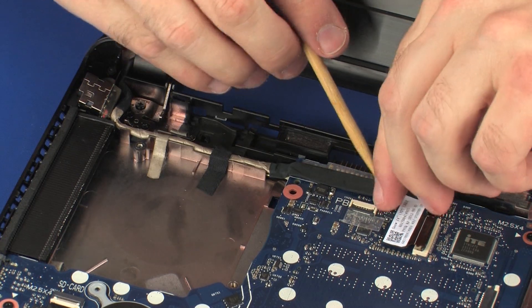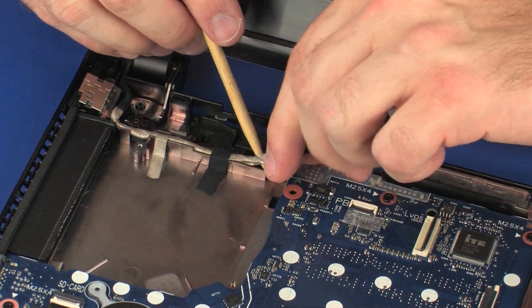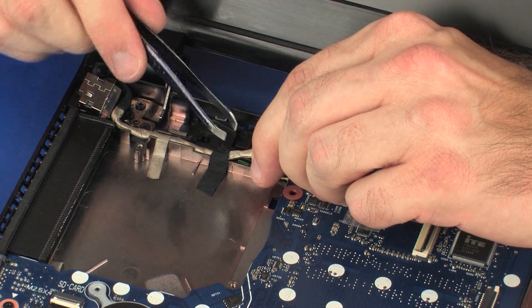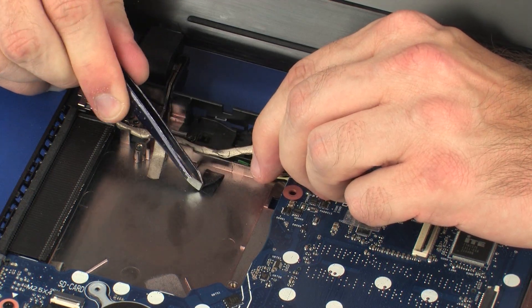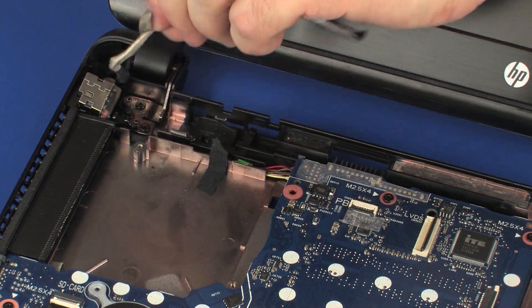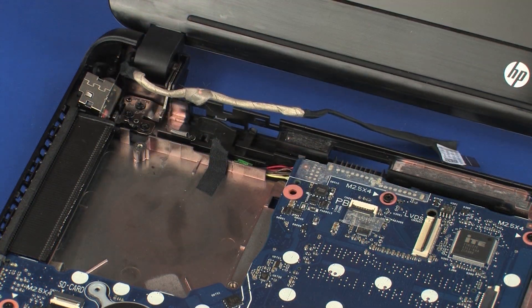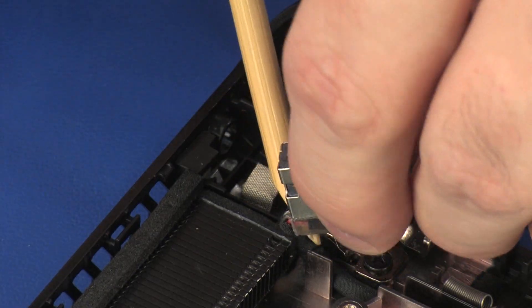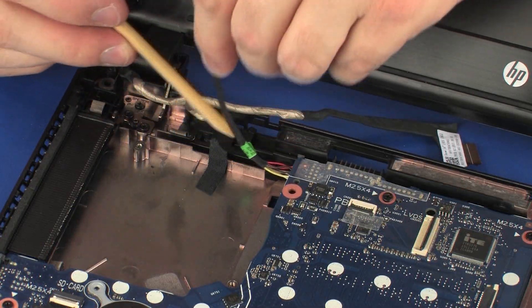Remove the display panel cable from the adhesive, grounding tape, and routing channel that secure it to the system board and base enclosure. Remove the power connector from the cradle and remove the power connector cable from the routing channel on the base enclosure.